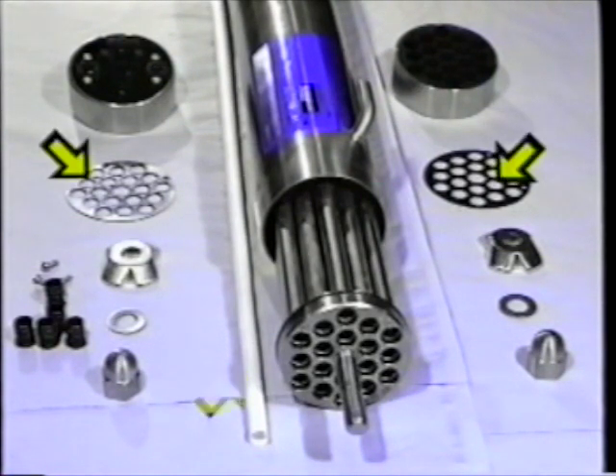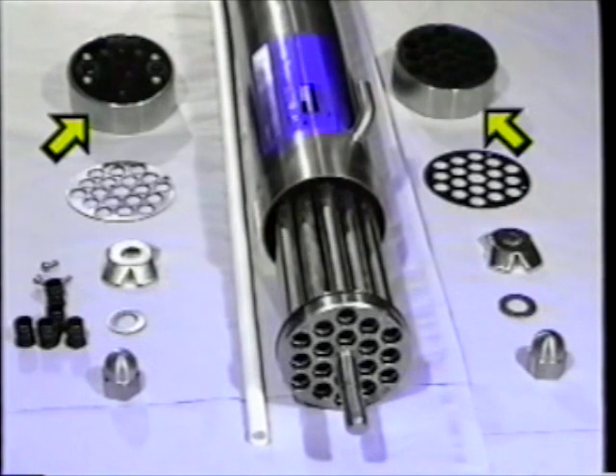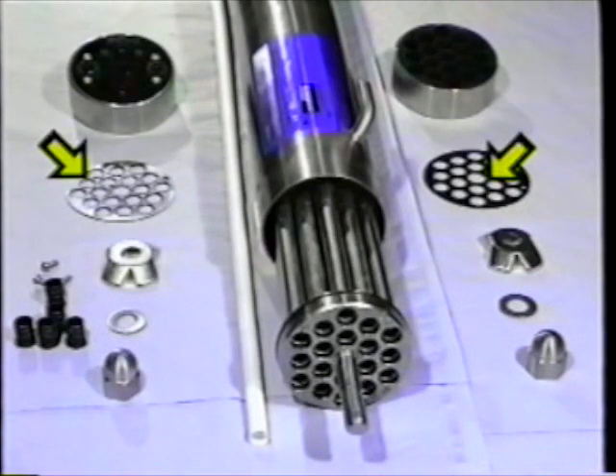The sealing arrangements at each end of the membranes consist of a shim, rubber coated on one side, a set of tube seals — one per membrane tube — and an end cap. The shim has the functions of supporting the tube seals and preventing permeate leakage.